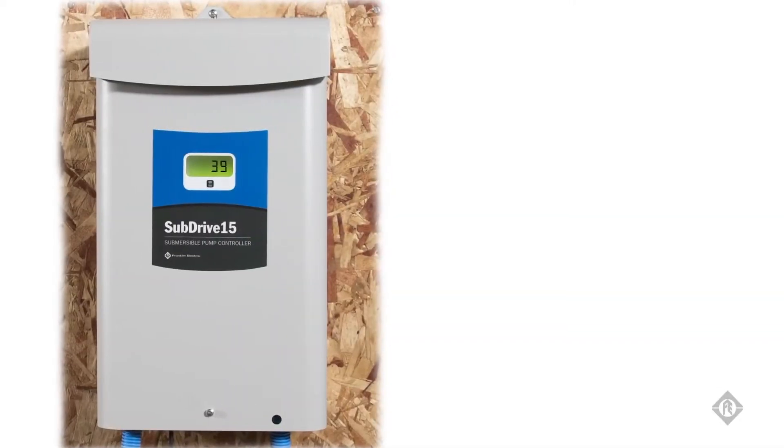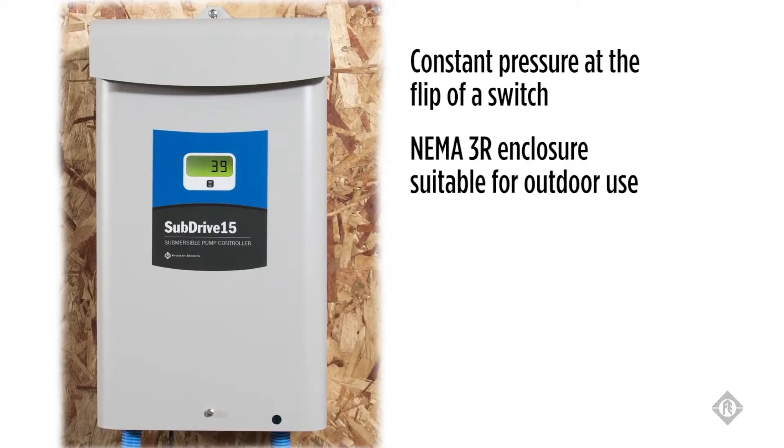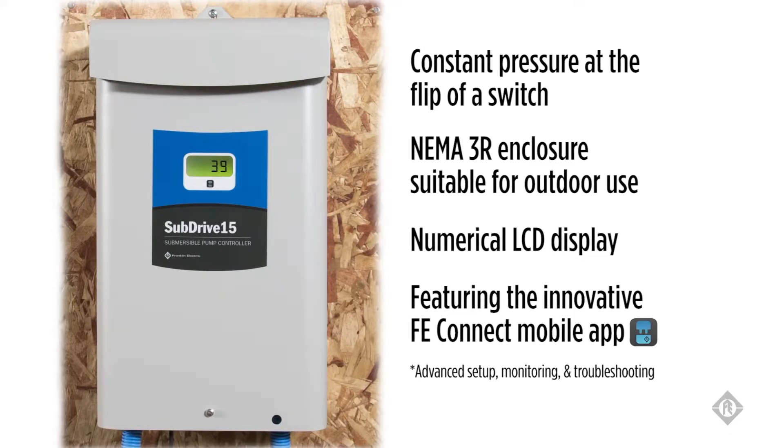SubDrive with FE Connect provides constant pressure at the flip of a switch. It offers an improved NEMA enclosure suitable for outdoor use and includes a numerical LCD display for showing system status and ease of troubleshooting. SubDrive NEMA 3R models feature the innovative FE Connect mobile app for advanced product setup, system monitoring, and in-depth troubleshooting.